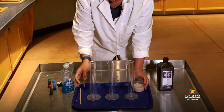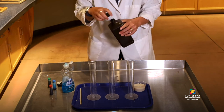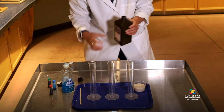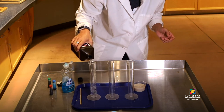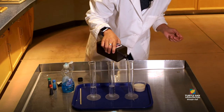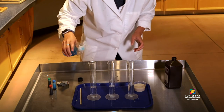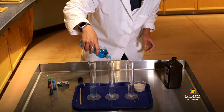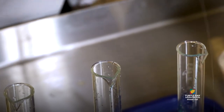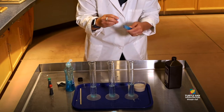Then you're going to take your hydrogen peroxide and put just a little bit in each of your containers. You could just do one container, but we're going to do three because we're going to make it a little colorful today. Then you're going to give a squirt of dish soap, and then just a couple drops of food coloring.